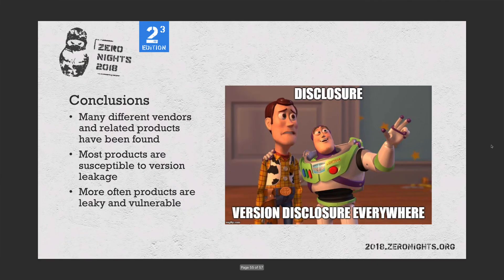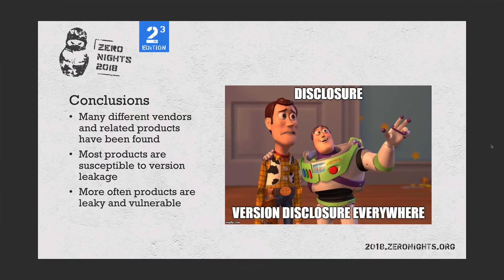Conclusion. Many different vendors and related products have been found — discovered by doing a scan across the internet. Most products are susceptible to version leakage, which is the key point: if you can tell what version of software or code it's running, then you can map that to the CVE, the vulnerability, and from there you know how to exploit that device.